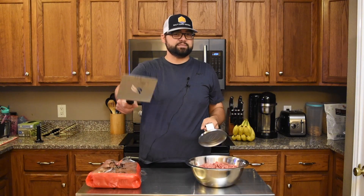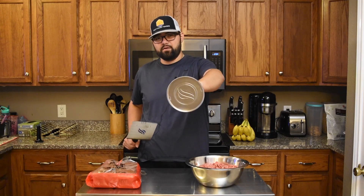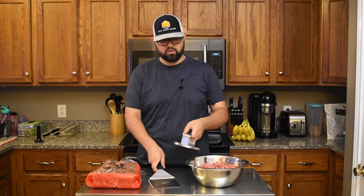Hey everybody, welcome back to the channel. I'm Alonzo with Gulf Coast Smoke and today I'm making smash burgers on my Blackstone griddle. The other day I was walking through Walmart getting my kids some sunscreen — we were going swimming at my parents' house — and of course I had to accidentally walk by the barbecue aisle, where I found a nice burger spatula and a hamburger press made by Blackstone, so of course I had to pick it up.